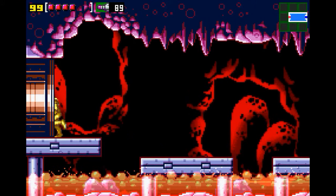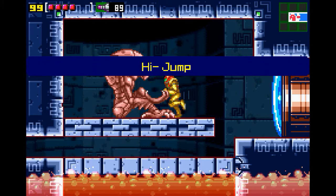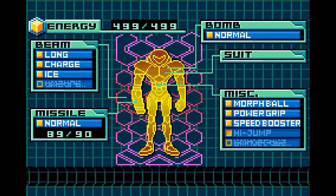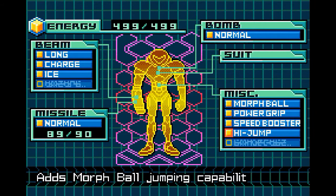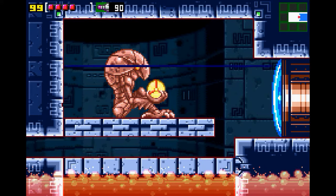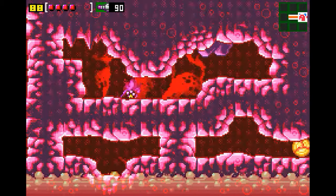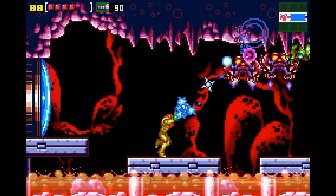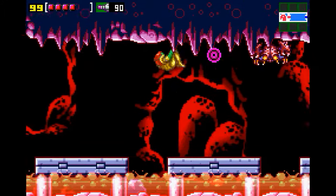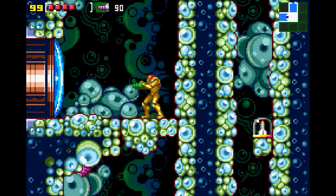I've gotta — you gotta shoot something up, right? If I recall, I'm really close to getting the Wave Beam, which is a game changer. As much as I really love this game, I'm really pumped for our AM2R playthrough. We're doing this, then AM2R, then Super Metroid, and then Fusion.